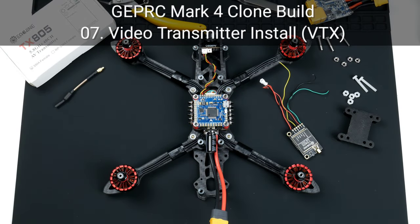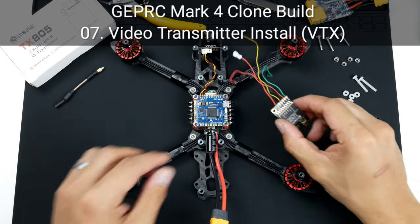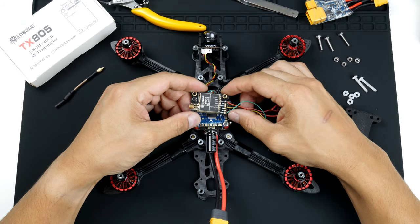Hi there everyone, my name is Nam Pham and what I'm going to do next is install the video transmitter. Here is the video transmitter, the VTX — it is the Eachine TX805, and yeah, it's a pretty basic one.